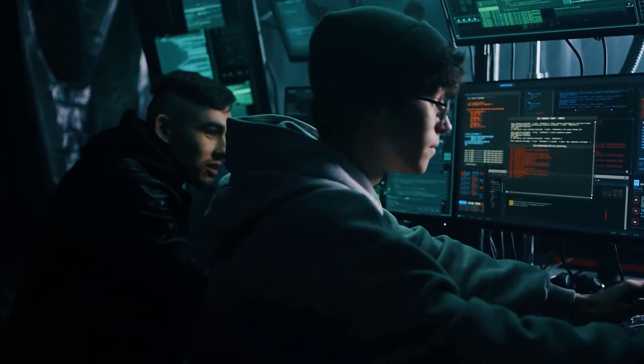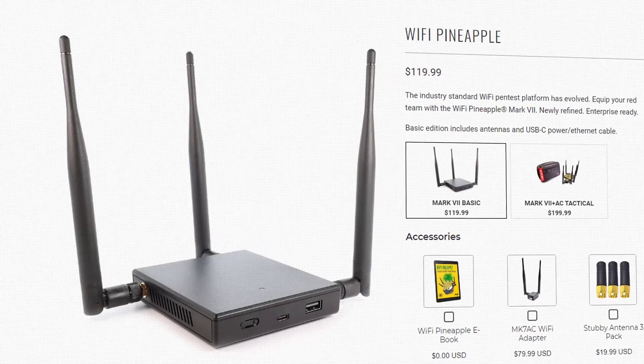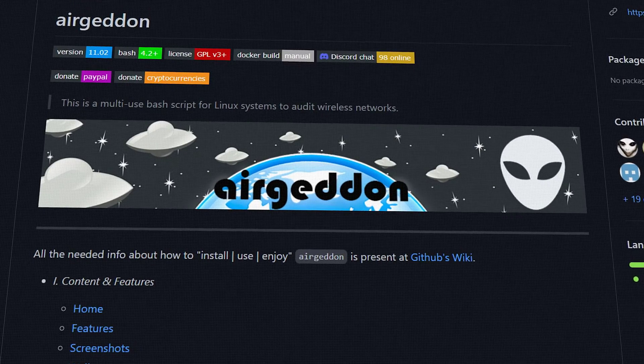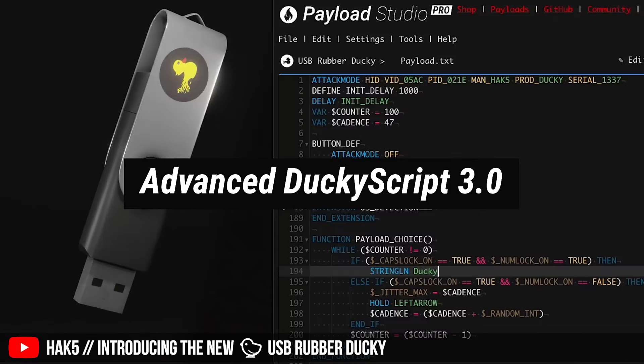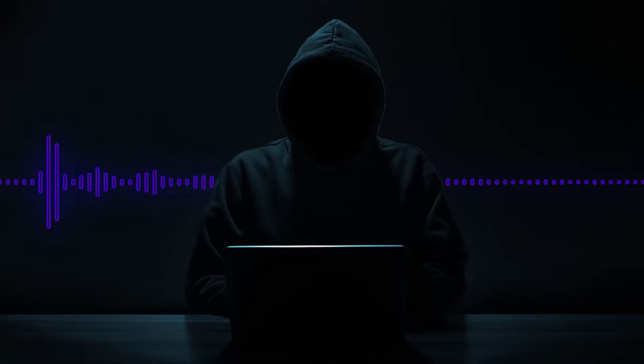Another question I get a lot is: if I'm going to be a hacker, do I need to buy all those toys I see in YouTube videos? No, you don't. You can do a really good job and be very proficient without all those toys — I refer to them as toys: the Wi-Fi Pineapple, the Rubber Ducky, that kind of stuff. If you're just starting out, you don't need those things. You can accomplish the same goals without them, it's just a little more time-consuming.